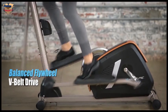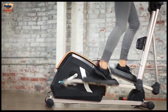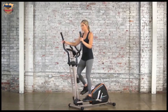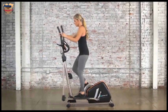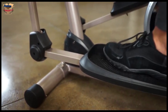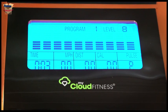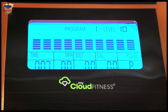The Precision Balance Flywheel and V-Belt Drive provide a smooth and quiet operation — you can easily watch TV or listen to music while working out. A dual directional flywheel allows you to stride forwards and backwards, which will maximize the exercise of all your major muscle groups. Large pedals with a built-in ribbed design will prevent any foot slippage when exercising.